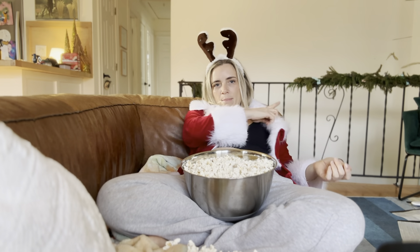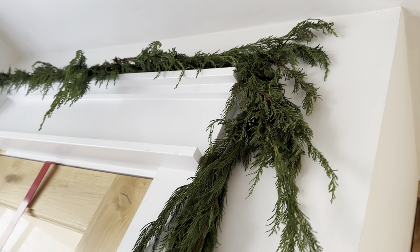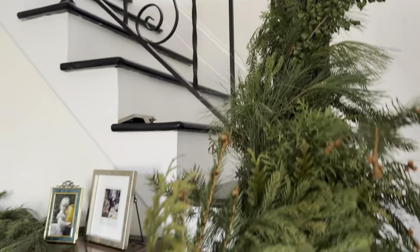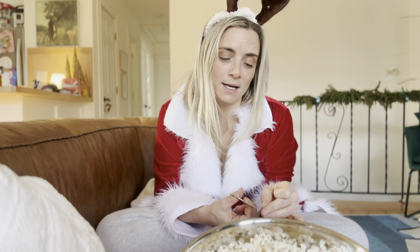I made that garland. I made all the wreaths and garlands in my house this year with foraged local greens — I almost didn't trespass. Most of them are from my property and my family's property, but I won't lie. There were a couple of trees I needed to pull over and I was like, you know what? These are God's trees.